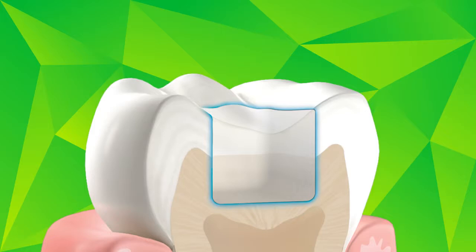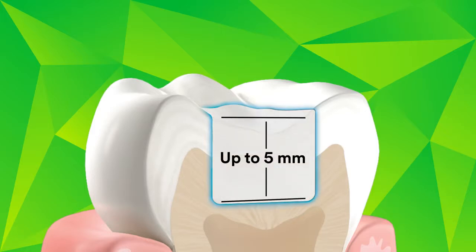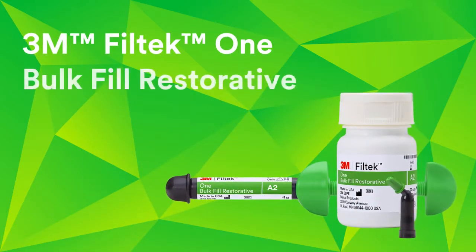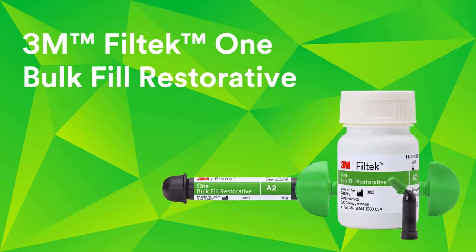You value being able to place bulk fill composites in one increment up to 5 millimeters. Now we're delivering the improved aesthetics you want too with 3M Filtek 1 Bulk Fill Restorative.